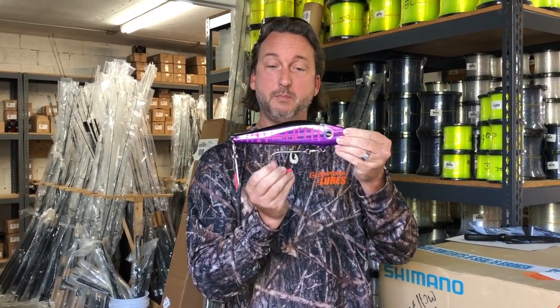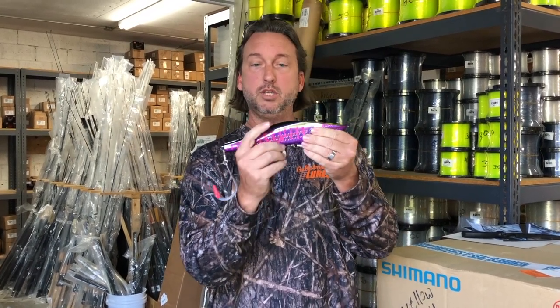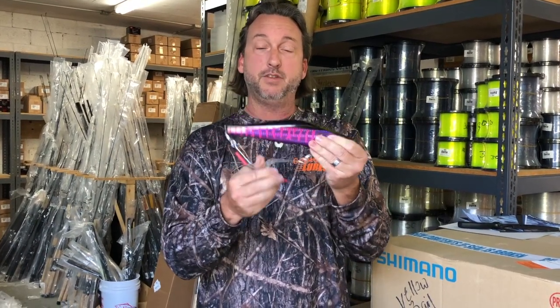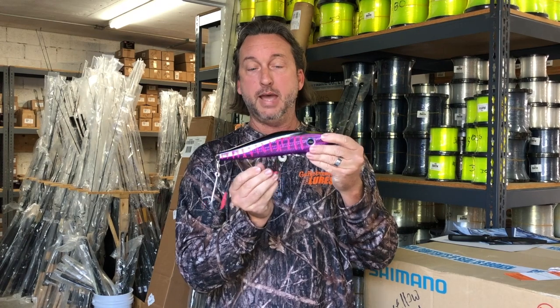The benefit of having it magnetic instead of molded in is the fish isn't able to use the pressure of the lure to throw the hook. So it's going to release when he's hit, and you're still going to be able to fight that fish and get a better hookup ratio with the Mag Track Lure.